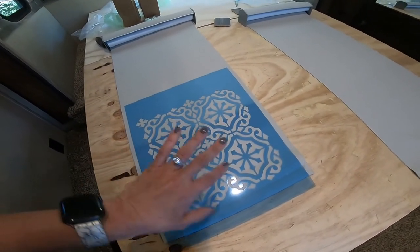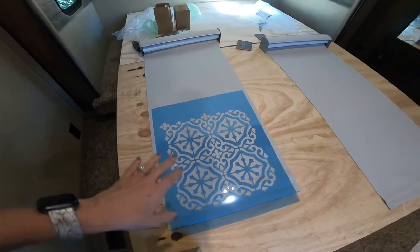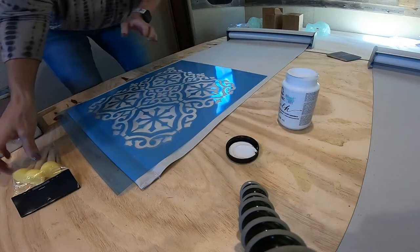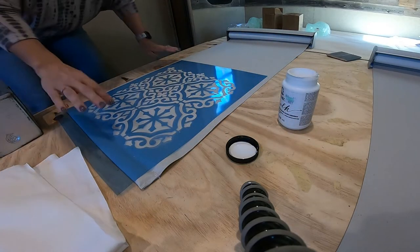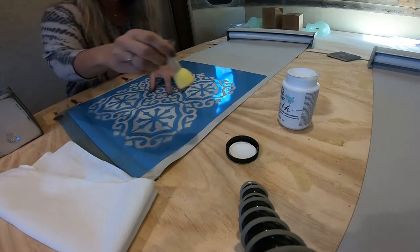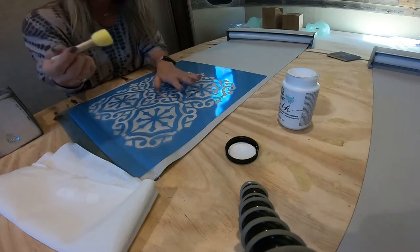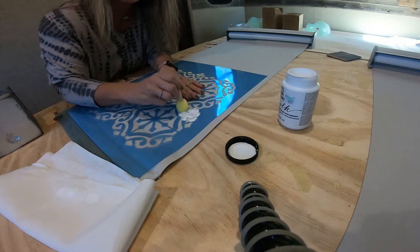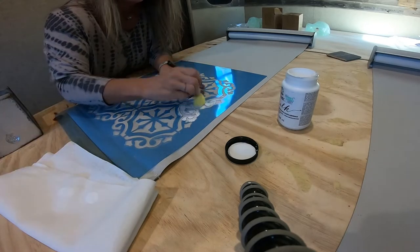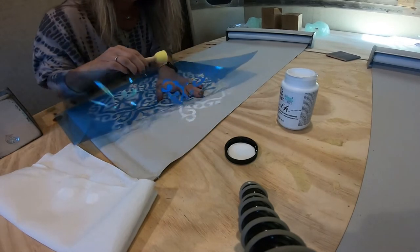I'm just going to take a sponge, some white chalk paint, and stencil this on, moving up until I get the look I want. I've got my white chalk paint, a sponge, and a paper towel to the side so I can dab the paint, get it on there, and then dab some off. I just want it faintly on here — just the hint of it, not a huge amount of paint.